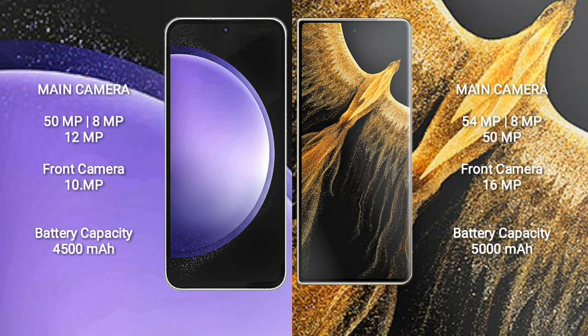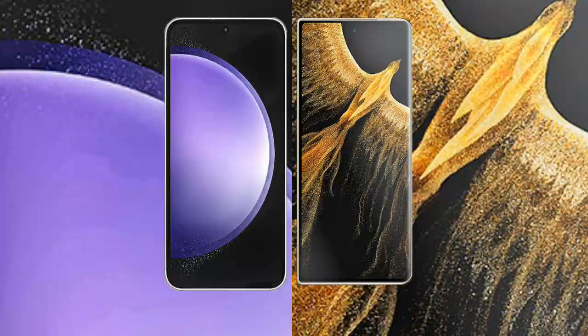The Samsung Galaxy S23 FE has a 4500mAh battery with 25W fast charging support. The Honor Magic VS Ultimate has a 5000mAh battery with 66W fast charging support.